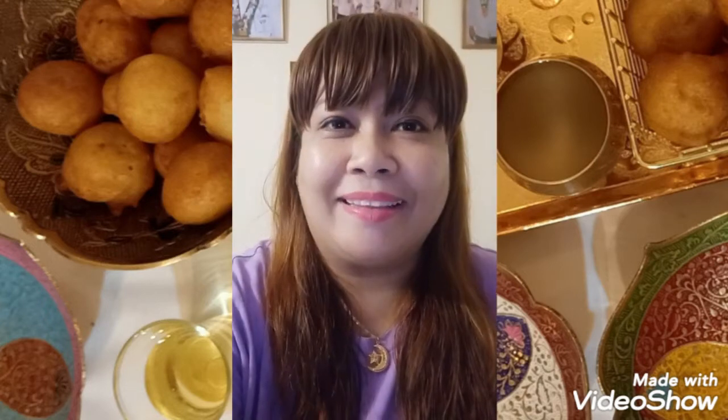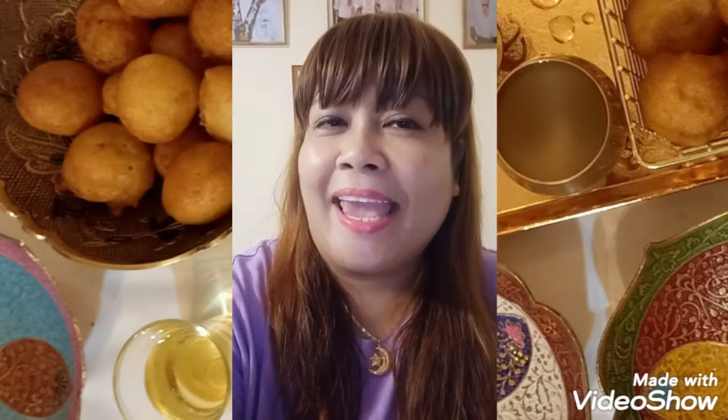They call it lokaimat, or sweet dumplings — a sweet ball with a sugar syrup. You can also put a date syrup on it, or any kind of sweet syrup. This recipe is one of my favorite Arabic desserts, and I want to share it with you because it is very easy.